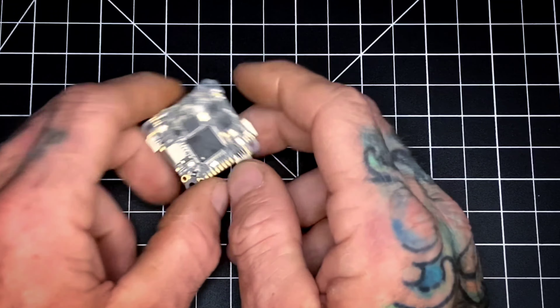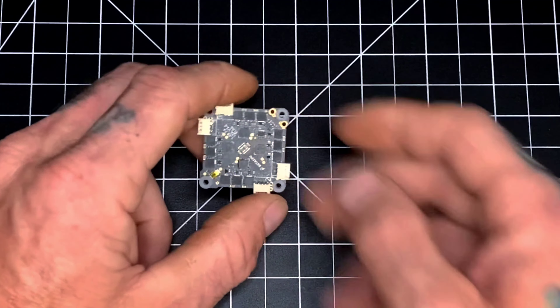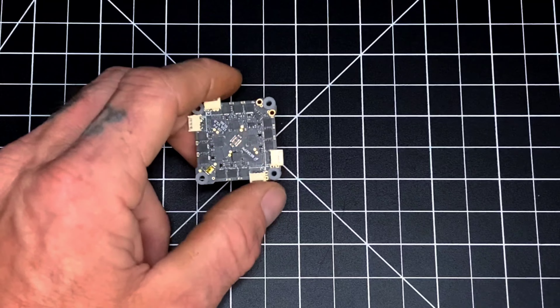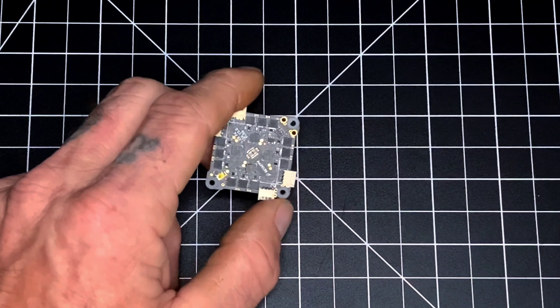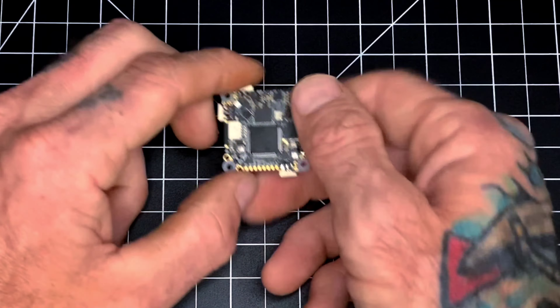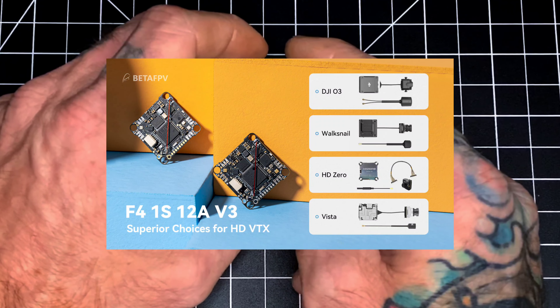This AIO uses ExpressLRS, so if that's your receiver of choice, you're in luck — this is very compatible with you. BetaFPV has also upgraded the ESC chipset from a BB21 to a BB51 chipset, and this AIO also has HD VTX support.